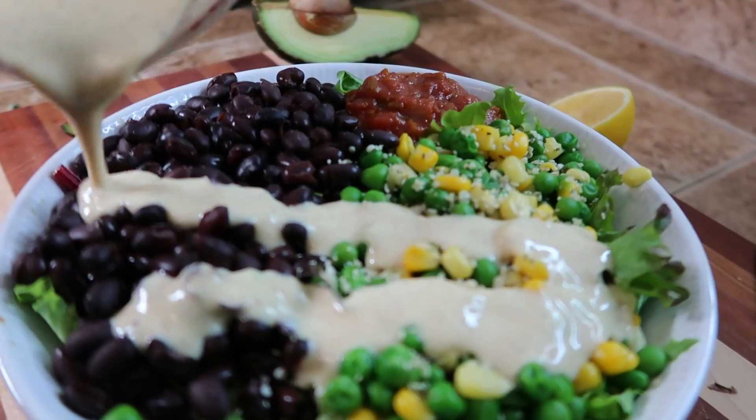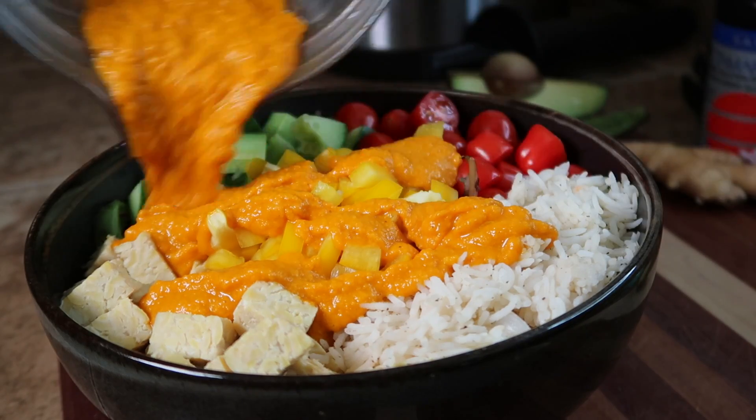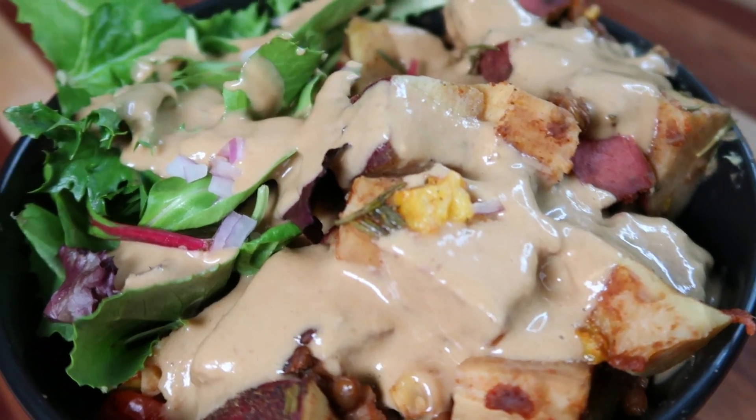What's up everyone? Welcome back to my kitchen for another video. I'm Derek from SimNet Nutrition and today I'm going to be sharing with you guys three awesome sauces made with healthy ingredients you probably already have in your kitchen, that are going to make your healthy food taste even better.